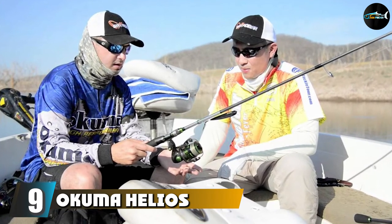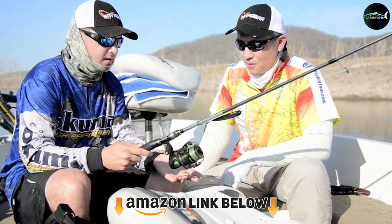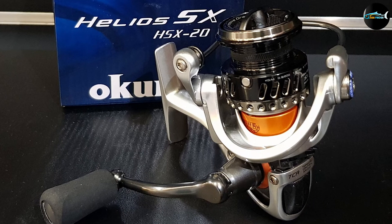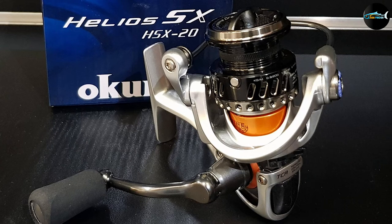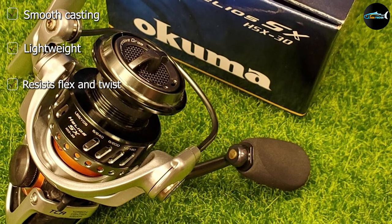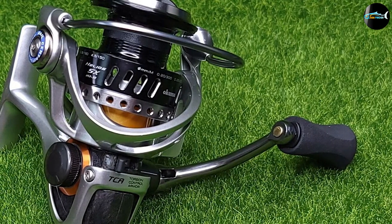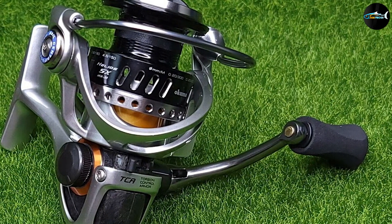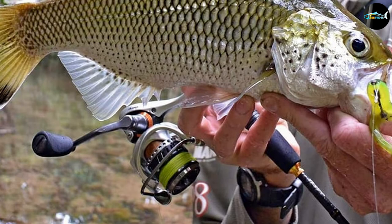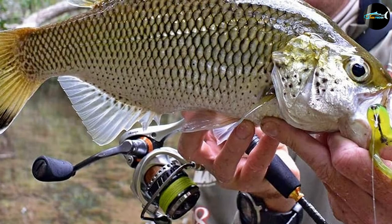Next at number 9, we have the Okuma Helios Lightweight Spinning Reel. Trout fishing requires a certain degree of sensitivity and finesse, and when paired with the right rod, the Okuma Helios delivers these qualities in spades, with supremely lightweight carbon fiber construction and a machine-cut brass pinion gear. This reel is light and comfortable to use and casts like butter. Despite being very light, it's also durable and can be relied upon for top performance in all conditions. It has 8 stainless steel corrosion-resistant high-performance bearings, plus a quick-set anti-reverse roller bearing. The Okuma Torsion Control Armor on the reel stem and foot minimizes flex and twist even under heavy load. It also has a cyclonic flow rotor to evacuate water.